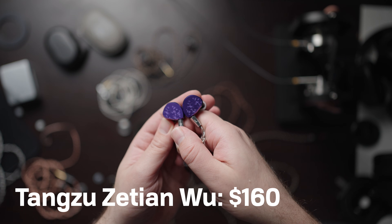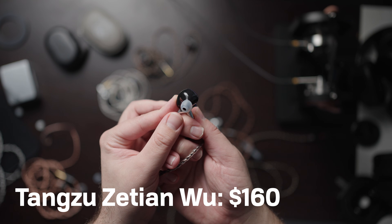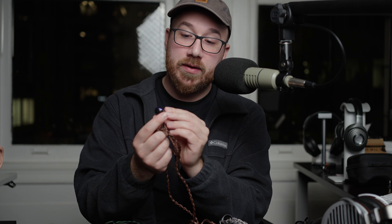Next up is the Zetian Wu from Tangzu. You can see the lovely purple shell on this. I don't know if purple is quite my color, but this one I do find to be one of the better looking ones.